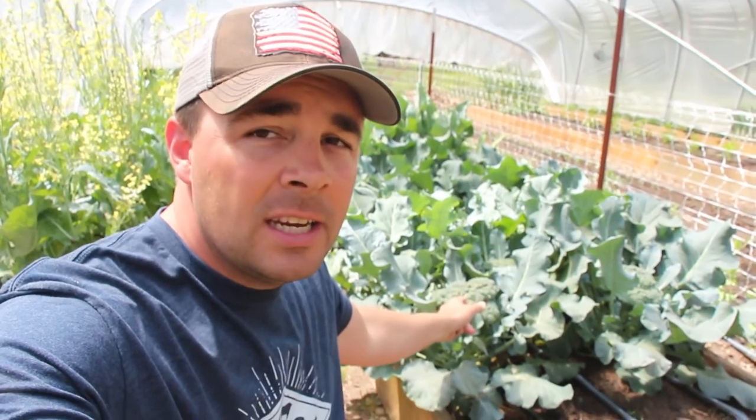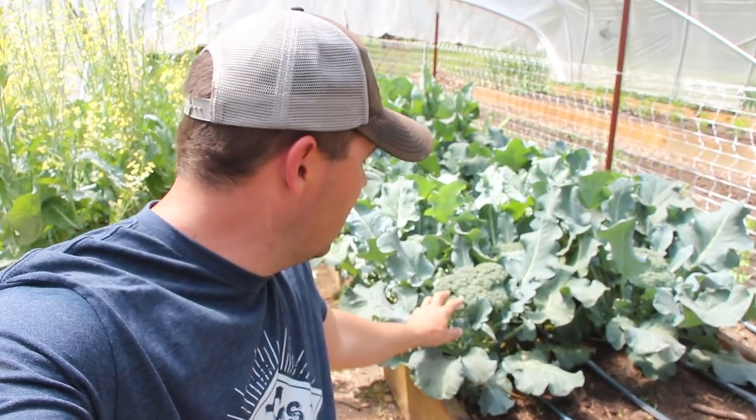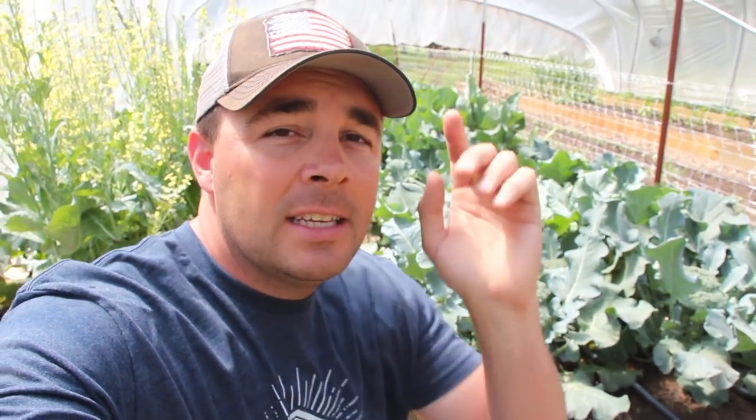What's up guys, this is Daniel from Arms Family Homestead and in today's video we're going to be harvesting and showing you how we're going to preserve our broccoli.